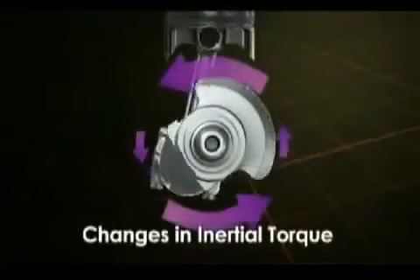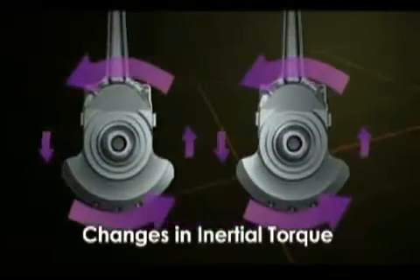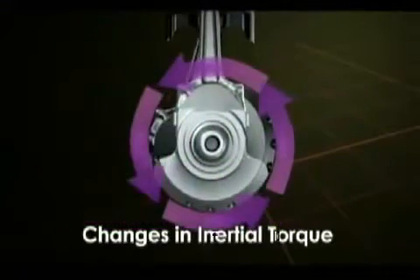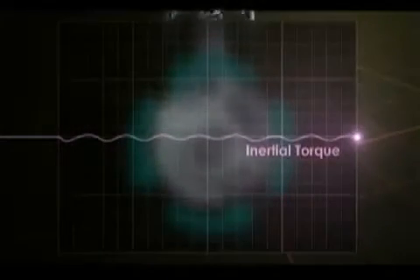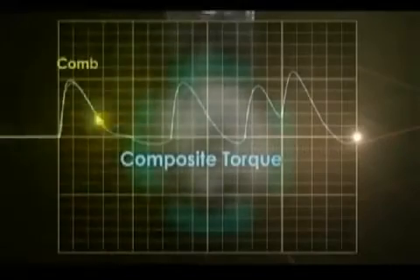The solution to this is found in the cross-plane crankshaft. By differing the adjacent cranks' rotations by 90 degrees, inertial torque fluctuation is eliminated. As you can see, inertial torque is almost completely eliminated, and the combustion torque sought by the rider is almost perfectly matched by the composite torque of the engine.